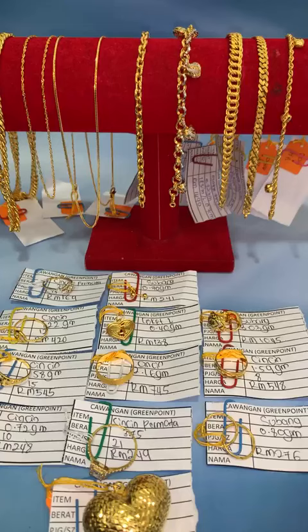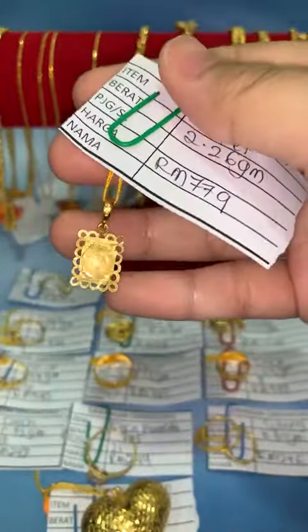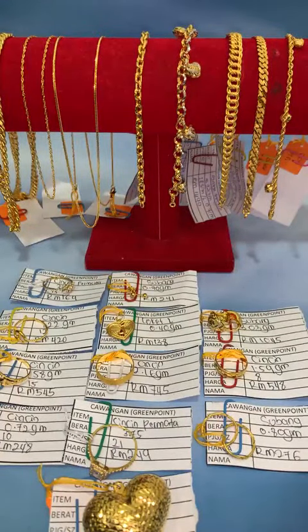Terima kasih yang dah like dan share. Hai akak Rahiza, waalaikumsalam, salam Ramadan ke-8, selamat berpuasa. Alhamdulillah, pejam celik pejam celik, dah seminggu satu hari kita berpuasa. Ada yang tanya panjang 19.20 — kalau nak boleh lock dengan Fina, harga RM779.